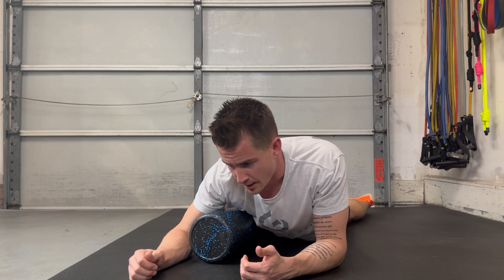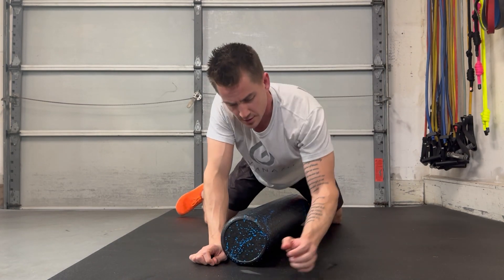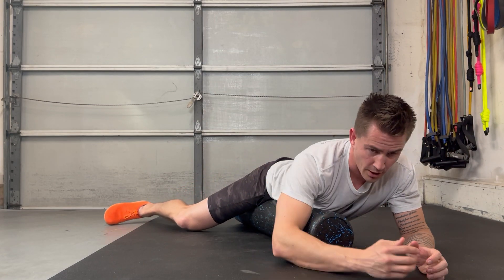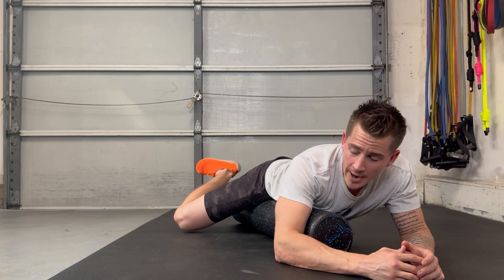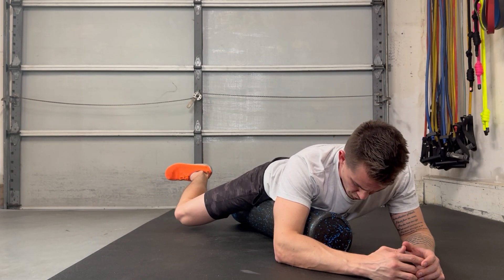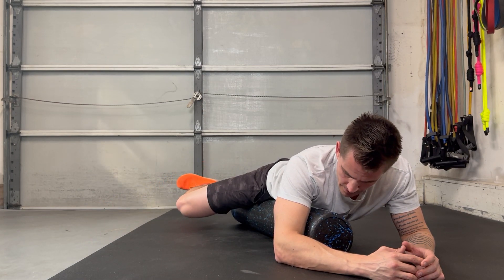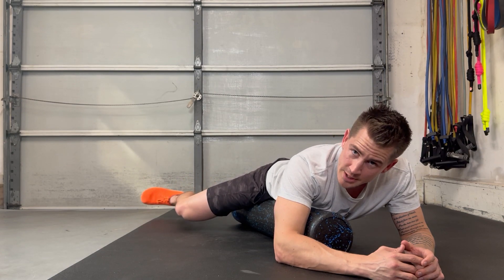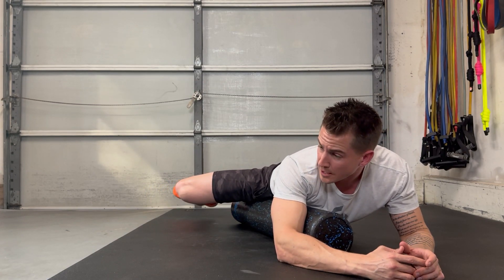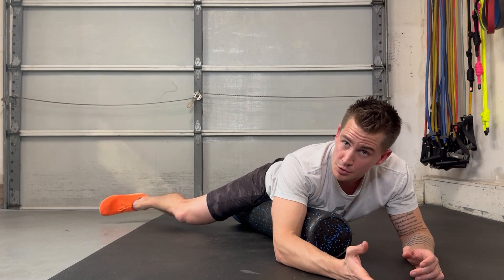So then I'm going to work this flexion and extension of the knee. Once I'm here, I'm going to go flexion, drive the heel back, and then extend the leg back out as I'm continuing to just allow this foam roller to work into those adductors. As I do this, I even add a little bit of internal and external rotation. I'm going to kind of open my hip up more, and then sometimes I'll close it off depending on what I'm feeling.